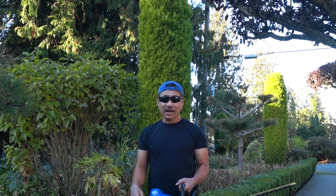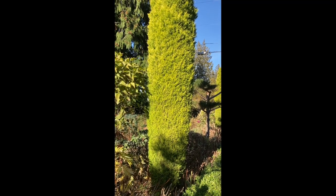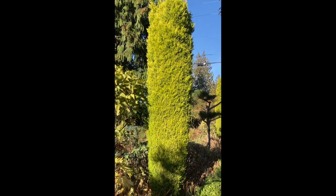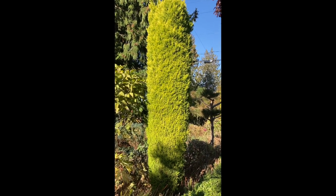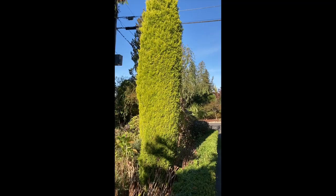Otherwise you need to have a very tall ladder in order to maintain them. I have eight Wilma Goldcrest trees that I need to cut down to a certain height. If you let them grow it would be tough to cut them, so I decided that I need to cut them right now.